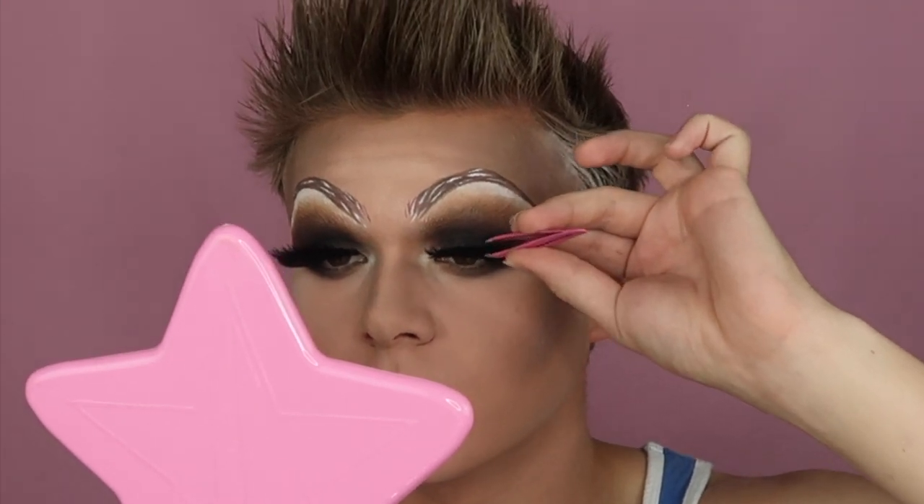I'm feeling more like Trish already. Look at those bushy tarantulas on my eyes! I'm literally petting a spider. To be honest, sometimes my eyelashes will end up around my apartment and I will actually think it's a spider.